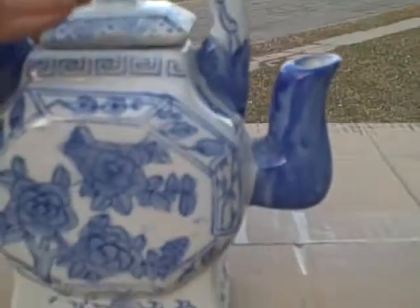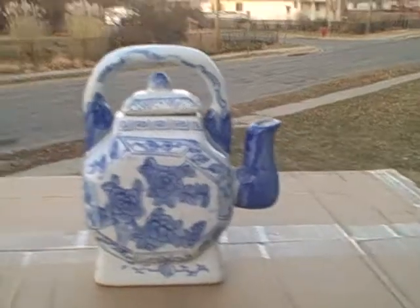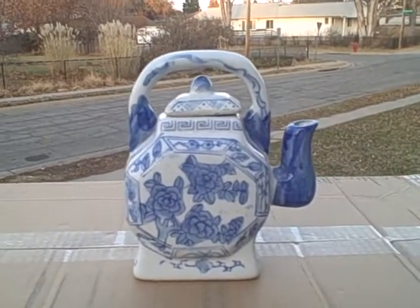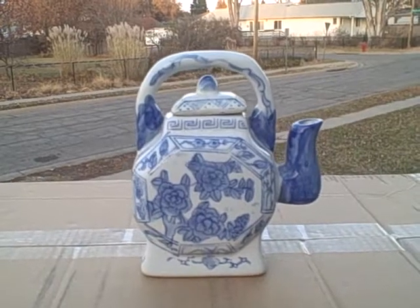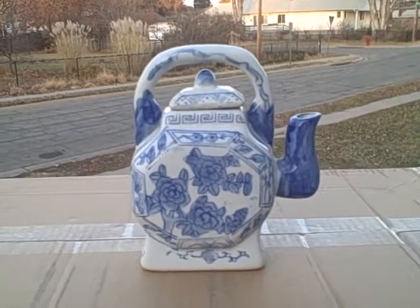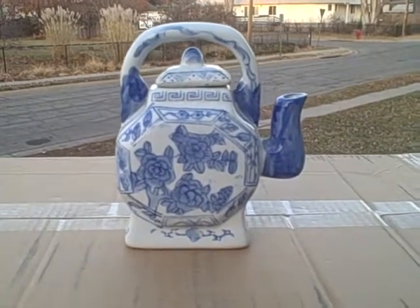It is ceramic and in real good shape with no chips, cracks, or breaks anywhere. Ceramic decorative teapot, real nice shape — no chips, cracks, or breaks anywhere. Thank you.